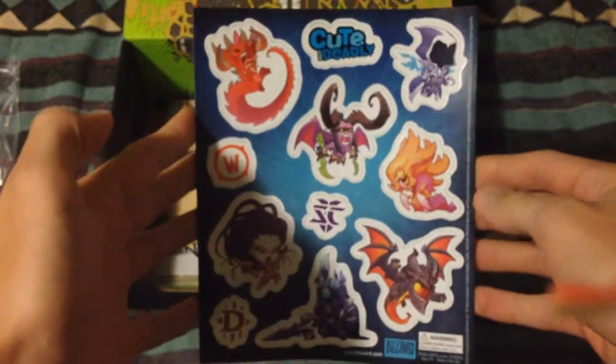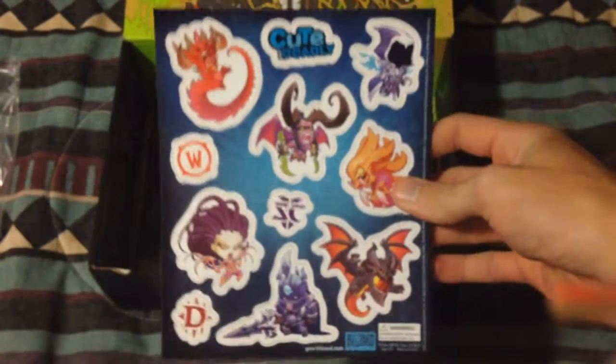We got some cute but deadly stickers here, and magnets — actually, oh look at that! Sorry, I keep — I'm not used to doing that. We got the magazine here, a little booklet that tells us what's in the box.